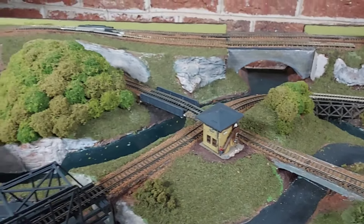The layout is two foot by four foot, built using poplar wood which is fairly light and strong. The scenery was all made out of foam covered with joint compound — spackling, whatever you want to call it — and then detailed.